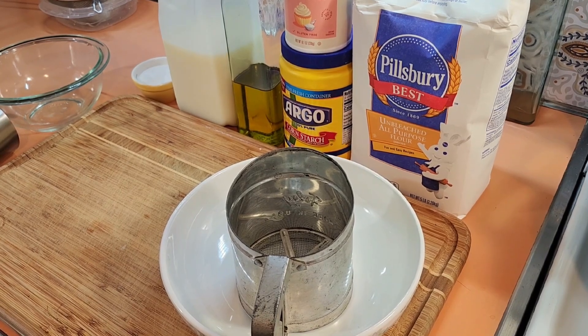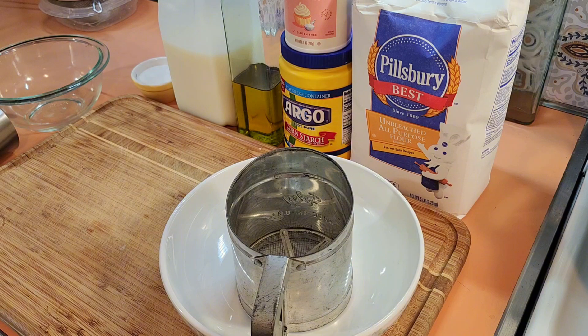The six ingredients you're going to need are all-purpose flour, baking powder, cornstarch, milk, oil, and salt. I'm using olive oil and fat-free skim milk. You can use any oil you like and any milk that you like. I use skim milk because it makes them less calorie-dense, less fatty, and olive oil is good for you.